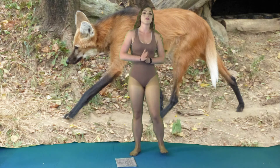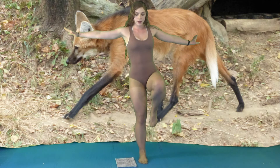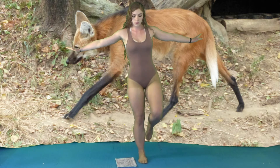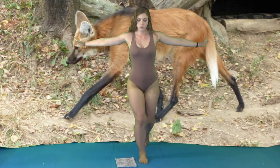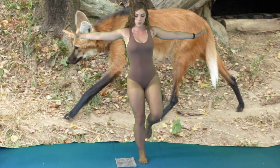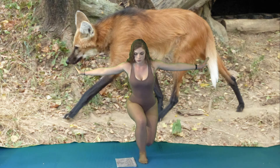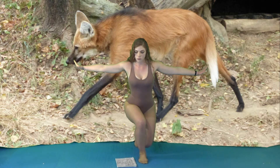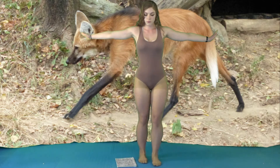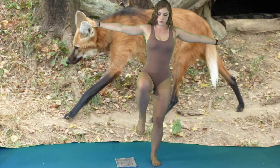Now we have one final exercise before the cool down. You're going to do a curtsy and a knee lift — we're going to do eight on each side. Let's begin. Now we're going to do eight on each side.